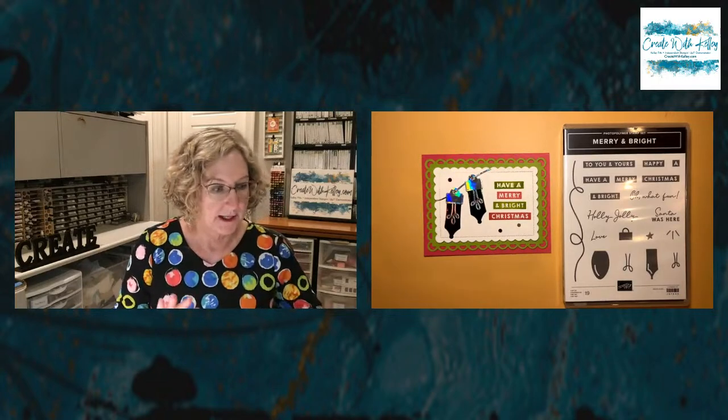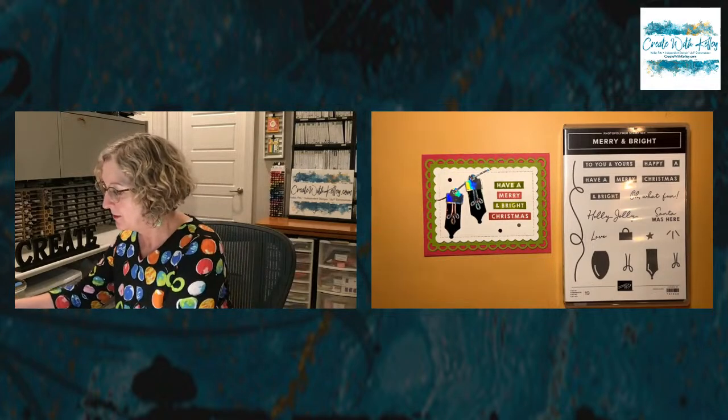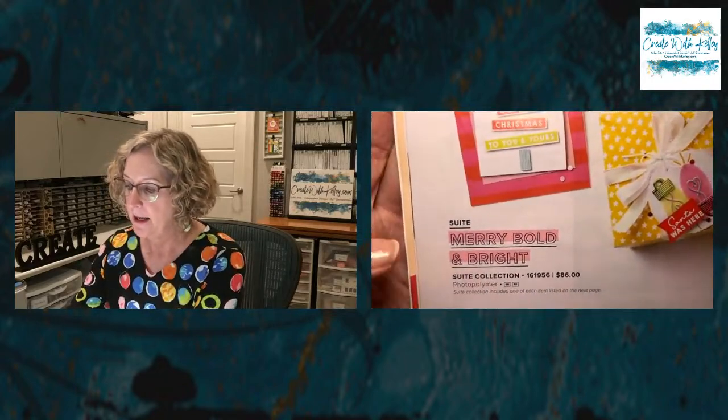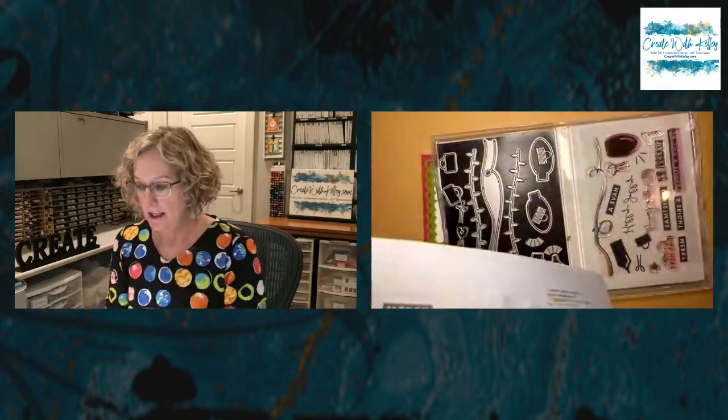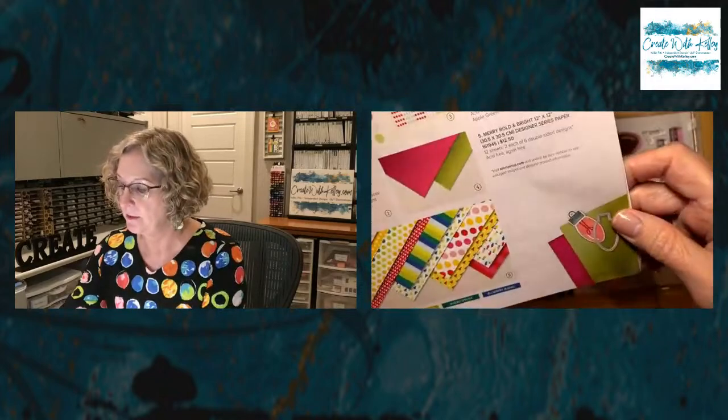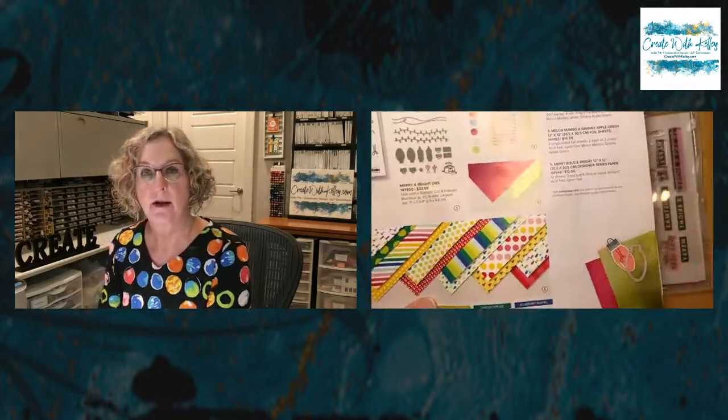The main stamp set we're using on the card today is the Merry and Bright stamp set, item number 161946, if you're interested in purchasing. I'd recommend the bundle that includes the dies — you save 10 percent. There's a whole suite with all the paper and everything, number 161956. If you want just the bundle with the dies and stamp set, that's 161951, on page nine of the Holiday Mini Catalog from Stampin' Up.